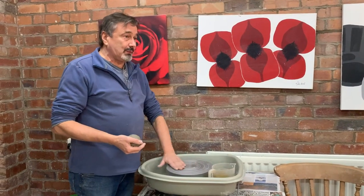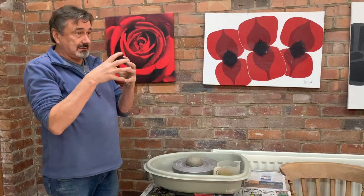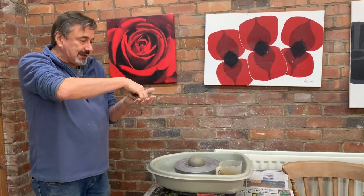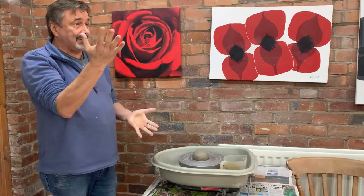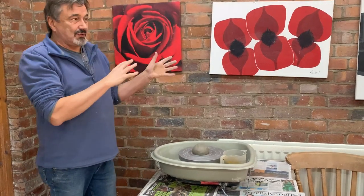Again, I'm going to throw it onto the wheel head so it sticks. It's round, so when it hits the wheel head it expels the air. If it was a flat bit, it would trap the air in it — you'd get an air bubble, and you'd have trouble.